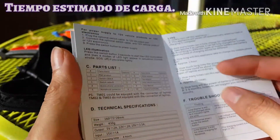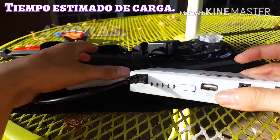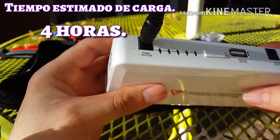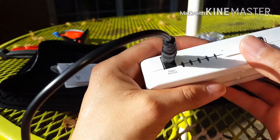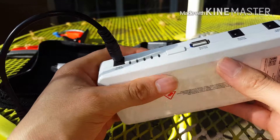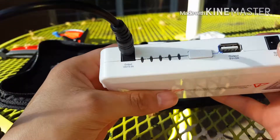El tiempo de carga de 0 a 100% de este banco de energía es aproximadamente de 4 horas. Lo cargué como 2 horas y solamente tiene 3 luces. Conviene traerlo siempre cargado, esto es para traerlo en un vehículo cuando se sale a partes retiradas y no sabes si lo puedes utilizar.